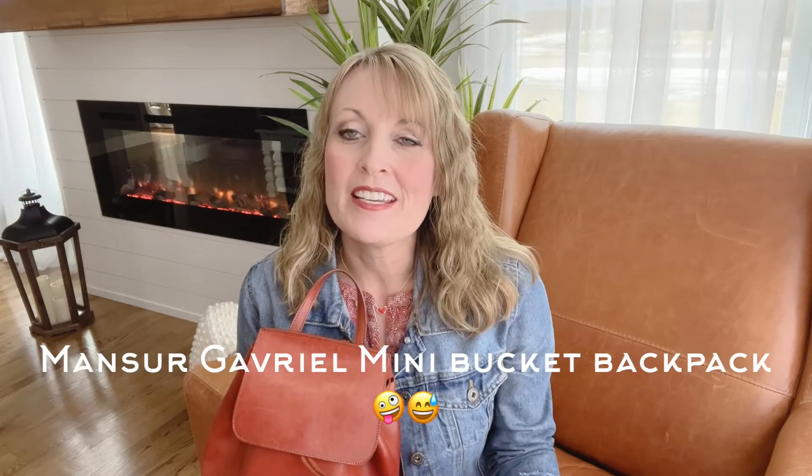Okay, so that will be it for today. If you have any questions about this Munster Gabrielle mini bucket backpack, please feel free to ask and comment below. As always, I appreciate you watching and I hope you have a great day. Thanks.